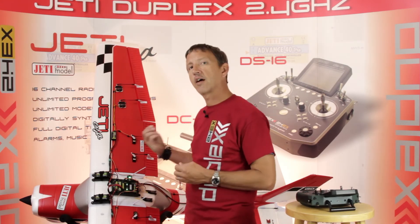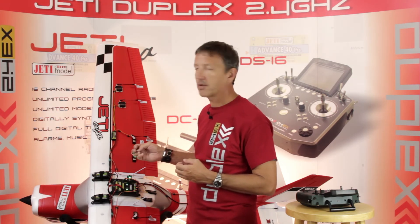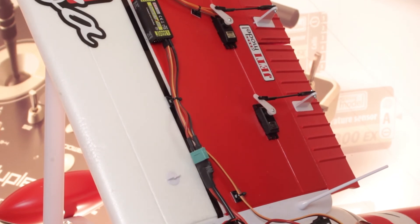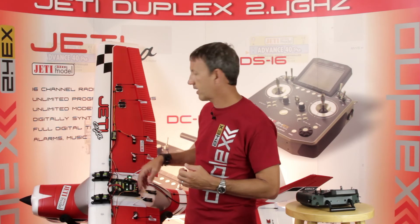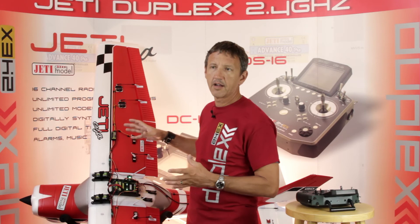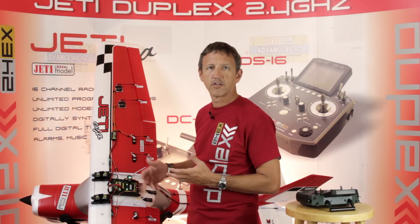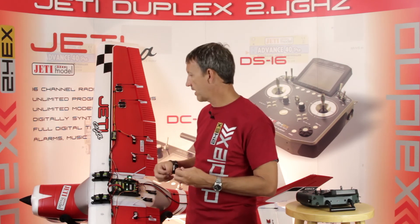You have the ability to do that throughout the aircraft to make those changes. You also have individual data coming back from each of those Central Boxes as well as from the Central Box 400, so you have a huge amount of telemetry available to monitor what's going on. We've taken advantage of the voltage regulator in the system to regulate the voltage going out to our CB100s. This system would be more suited to a big scale warbird where you have multiple flaps, multiple ailerons, and multiple servos out in the tail that you need to really dial in.